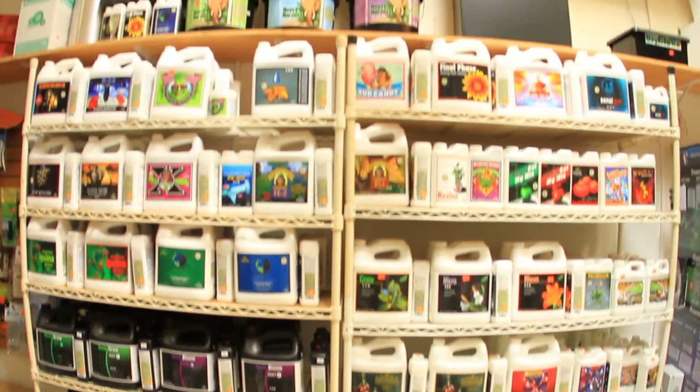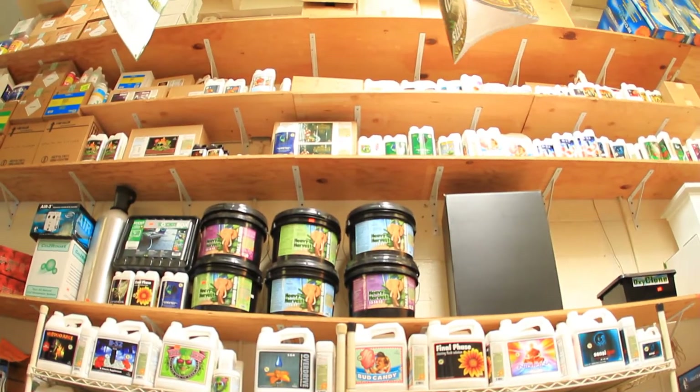You can do anything hydroponically — from strawberries to tomatoes to cucumbers to carrots to beets. All you have to do is match your growing medium with your system and your plants, and that's what we're here for. We're here to give you advice and knowledge on just about any method of hydroponics that you'd like to do.